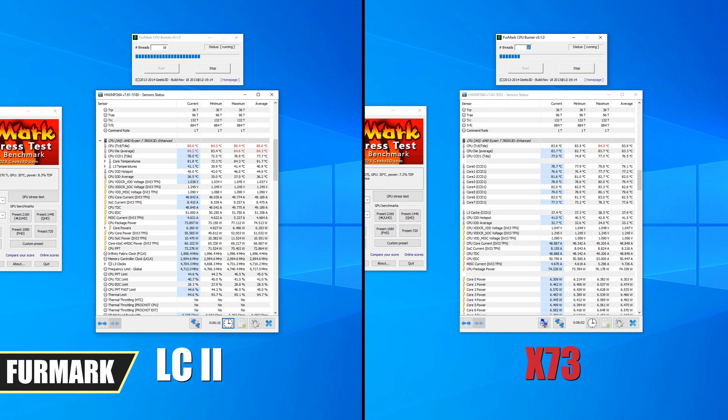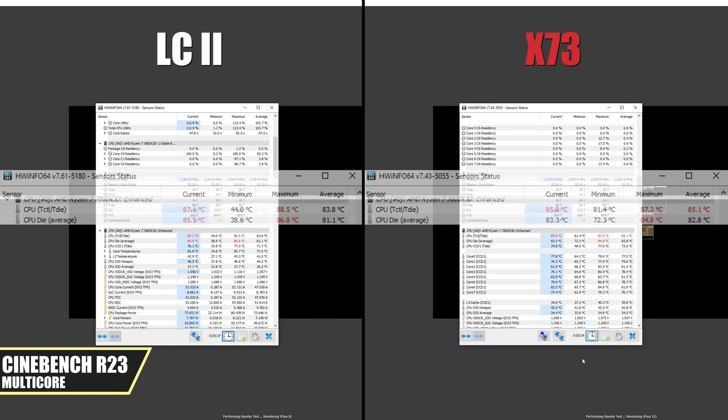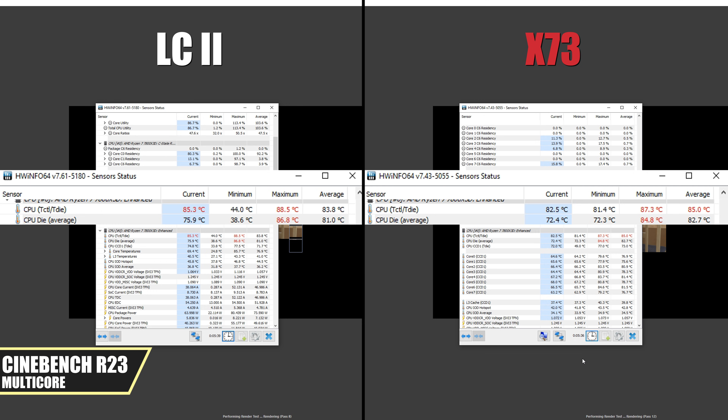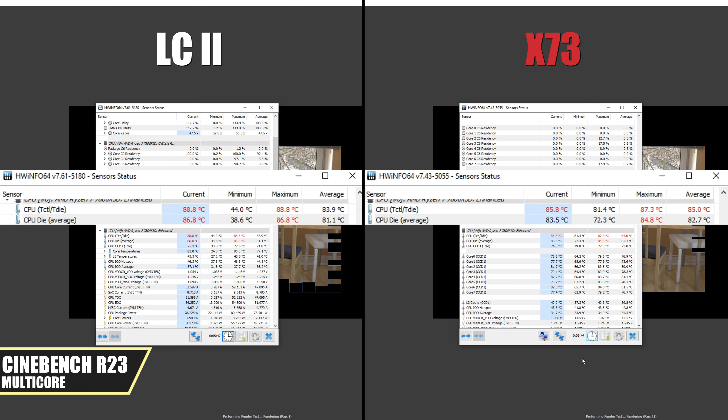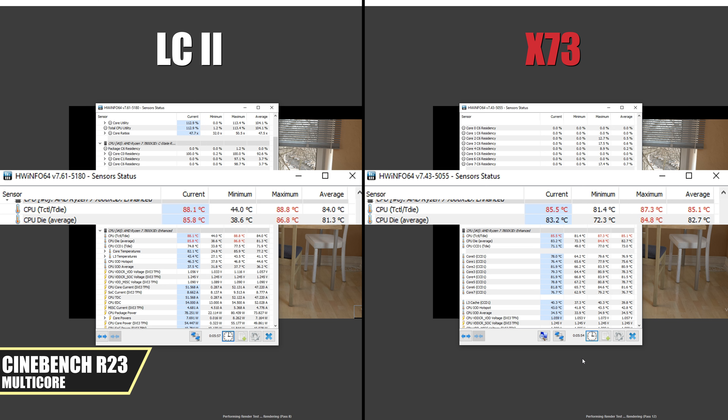On FurMark, the X73 outperforms the LC2 by 1 degree. I was running FurMark for about 6 minutes when I took this metric, and both AIOs were running hot at around 84 to 85 degrees Celsius. The same numbers can be seen on Cinebench R23 multi-core test, but this time the LC2 got better results, although both AIOs were still running hot at around 84 to 85 degrees Celsius. Keep in mind that these synthetic benchmarks push the CPUs to their absolute limits, and you won't see these kinds of CPU loads during gaming.